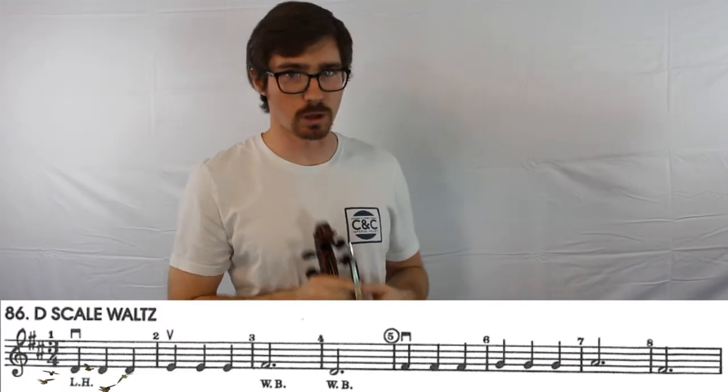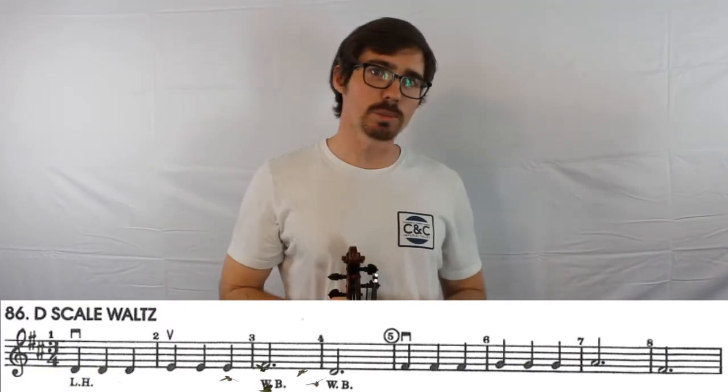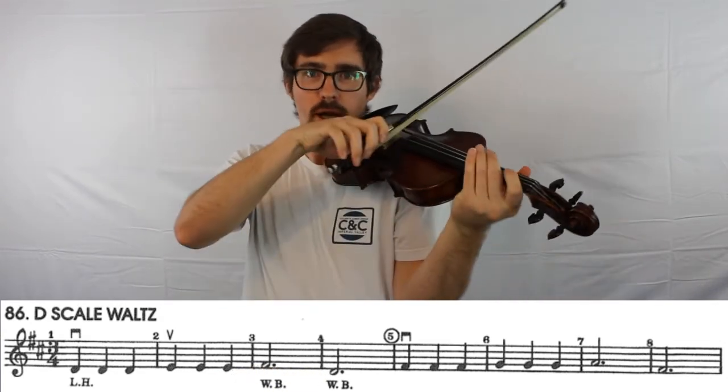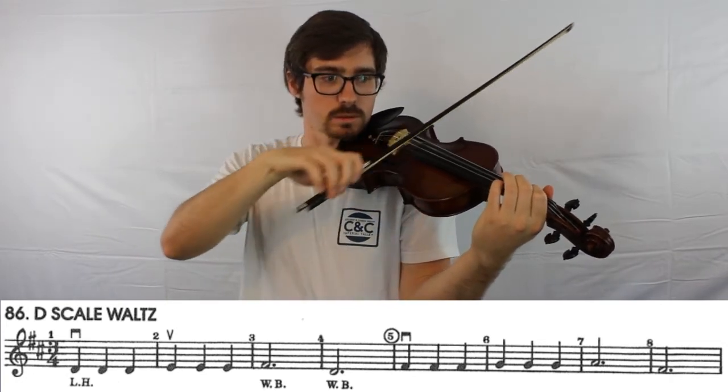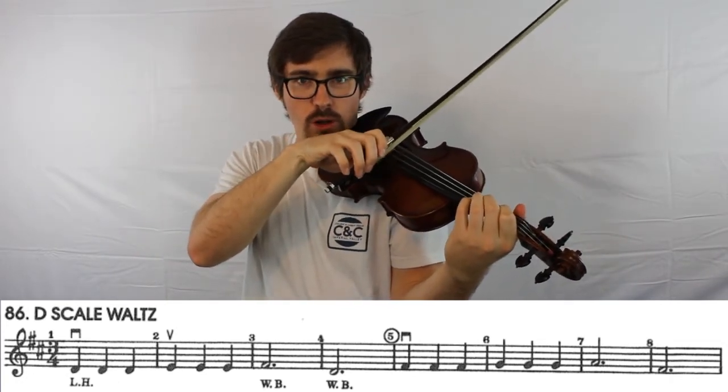Pay careful attention to your bow use as you practice this one. Notice that it says LH in the first measure for lower half, and then WB on the dotted half notes to use the whole bow. So you'll keep your bow in the lower half for all of the quarter notes, and then use a full bow all the way up to the tip.